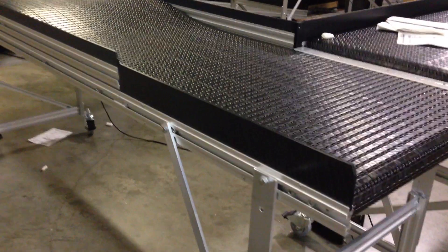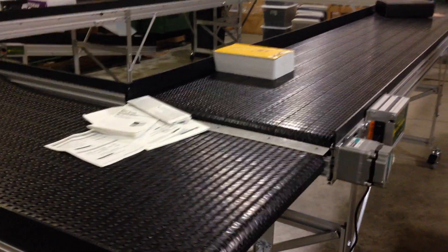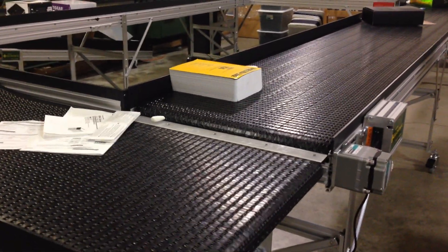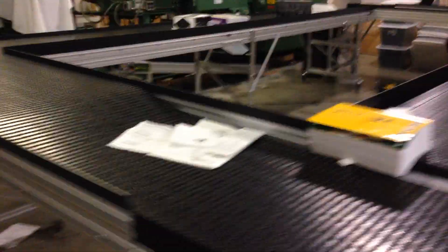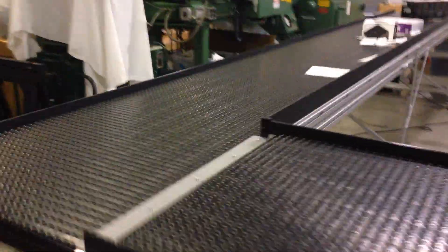So we have this unique mid conveyor. As you can see, it has a ramp built into it. It's still a horizontal conveyor — it's sitting horizontally, not inclined — but it has a low feed end and then a ramp that brings it back up so it can do another waterfall transfer.